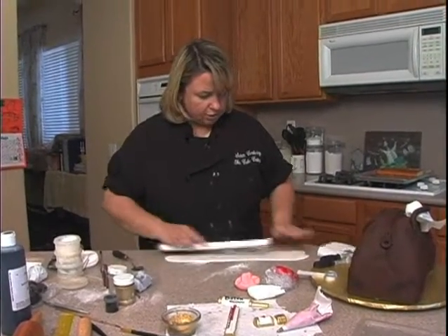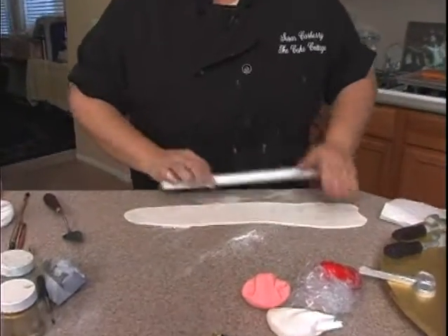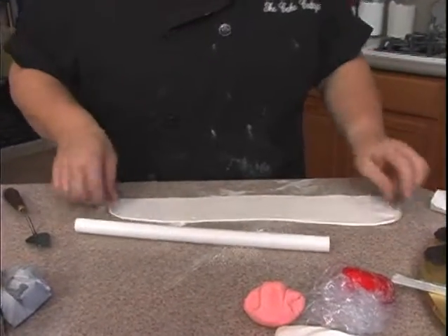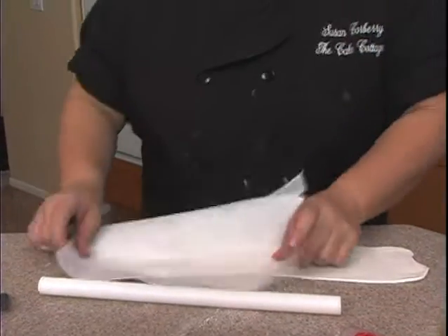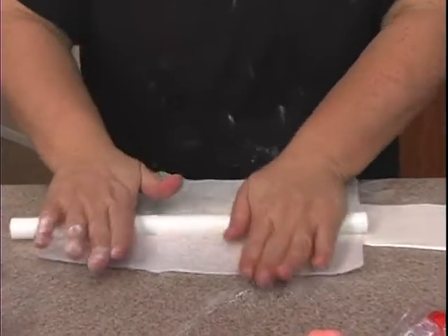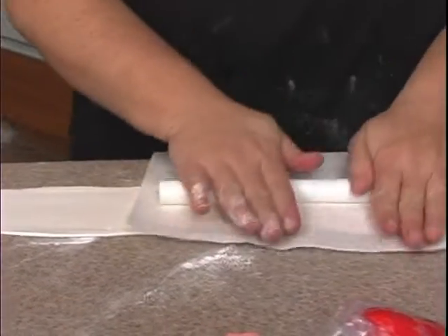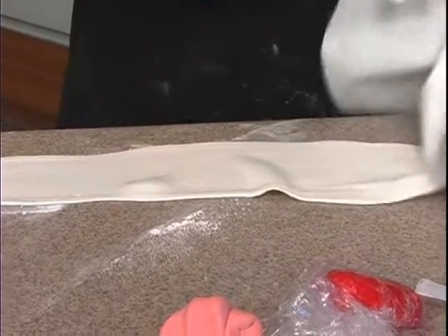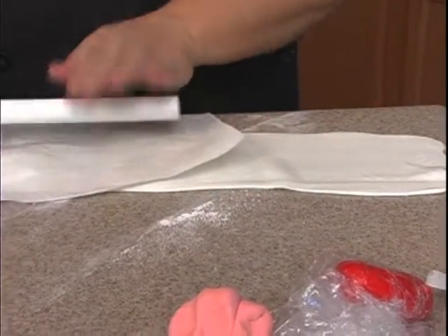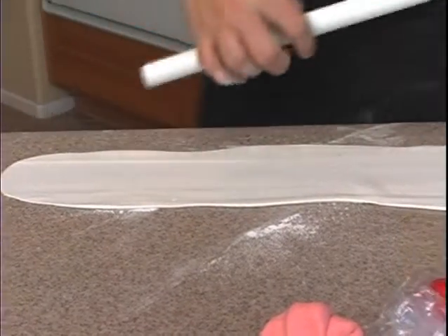I want something to texture it with, and I didn't have any real gauze and none of my texture mats really looked like it. So I just have this paper towel — I thought this might work. I'm going to take the paper towel and roll across it. There we go — it just gives it a little bit of a texture.